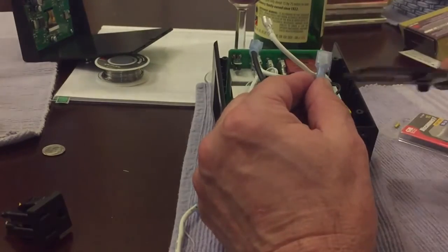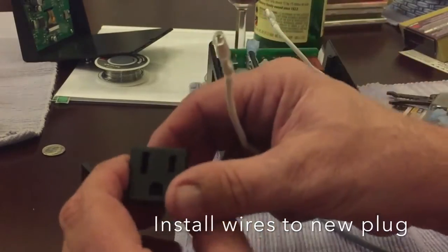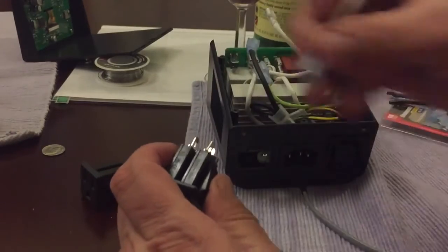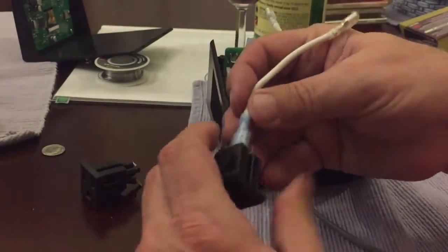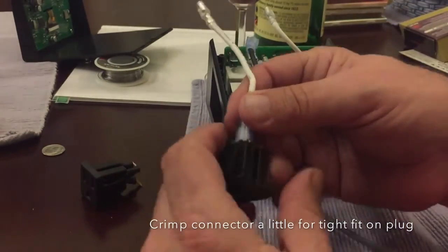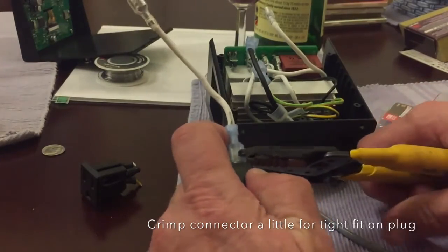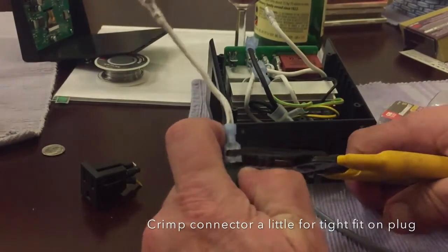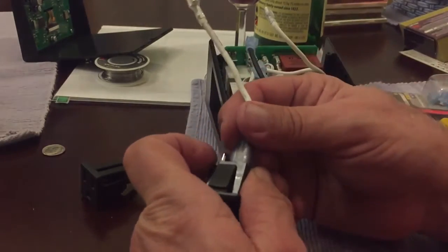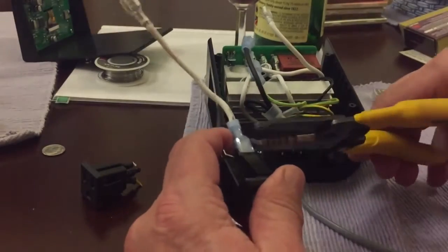Now this is ready. I'm going to go ahead and connect the white wire, which goes on the left side as you're looking at the plug — so common wire goes on the left. It's a little bit big for this plug, so what I'm going to do now is crimp the connector down a little bit onto the plug itself. This seemed to work really well. I couldn't really pull this off, but I did want to make sure it's tight. If it's not tight, you could have arcing inside of the device, so we want to make sure this is as tight as possible.